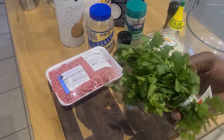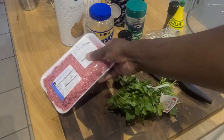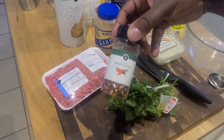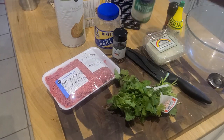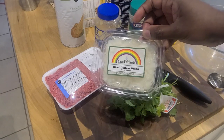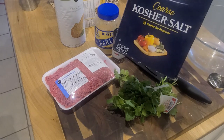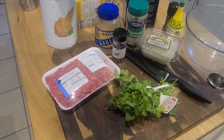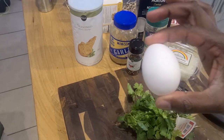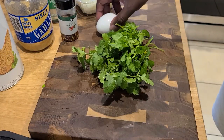We've got our fresh parsley — always have fresh herbs. We've got our lean ground beef, our minced garlic, our crushed red pepper flakes, our parmesan cheese because it's got to be cheesy, our diced onions, our kosher salt, our seasoned Italian bread crumbs, boneless chicken, and that egg.